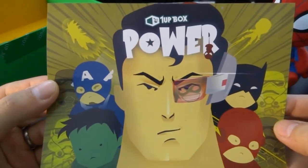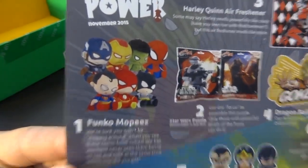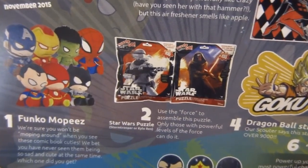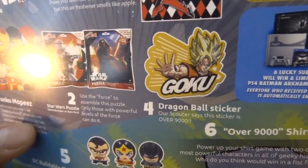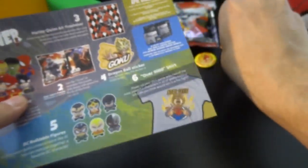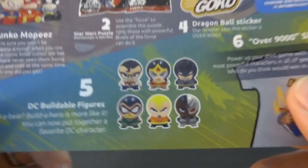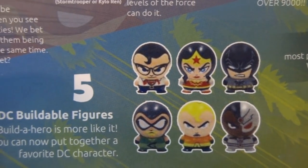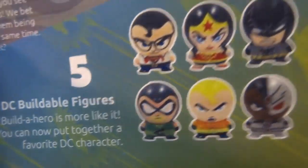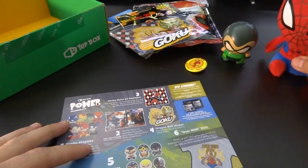The flyer — 1UP Box, Power! I got the power! Quick recap: what's in the box? A Mopi, one of these DC buildable figures — I wish I would've gotten an Iron Man or Captain America. Use the force to assemble the puzzle. Harlequin air freshener. Dragon Ball sticker. And a DC buildable figure. DC really kinda blew it with this one — they're really cheap. I mean they're cute, but it's like a 10-cent gimmick. We also have Wonder Woman, Batman, and maybe Aquaman. And the over-9,000 shirt, which is probably the coolest thing in the whole box. I do really like the Mopi.